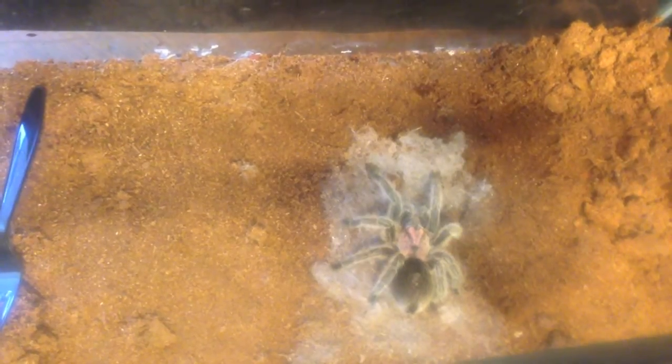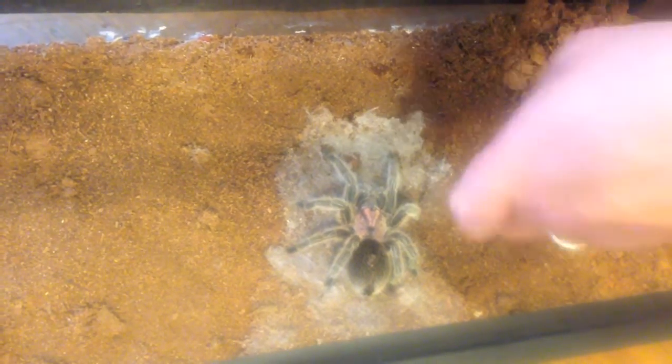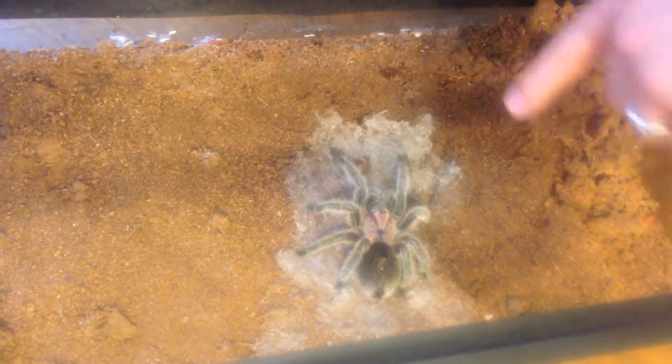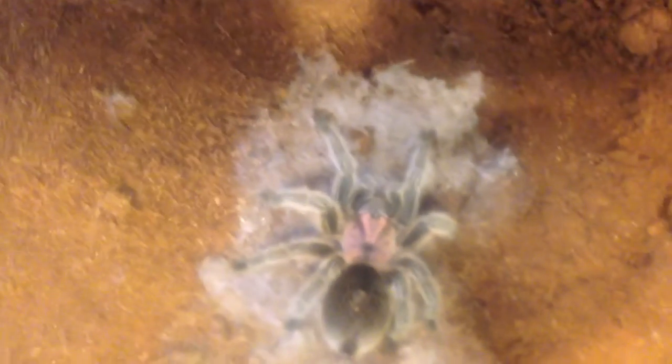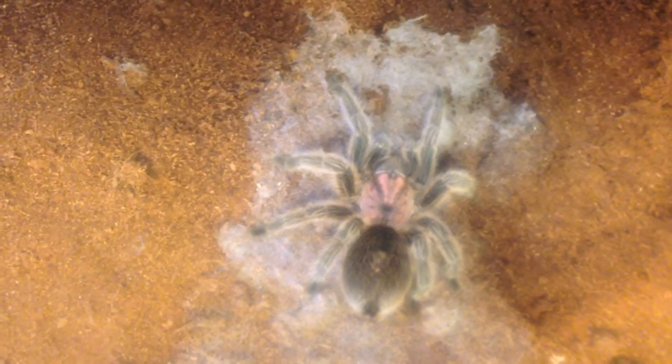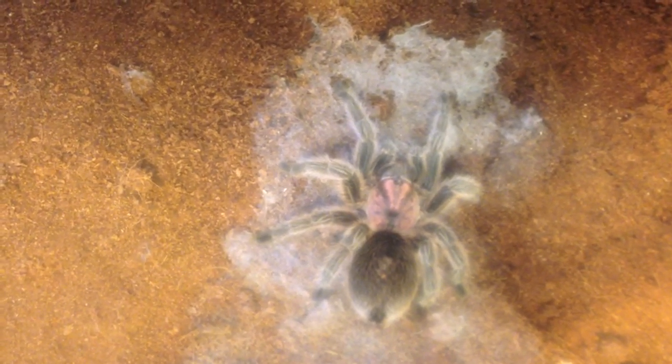So a tarantula has two defense mechanisms. One's in the back where it can spray its hairs, and then of course it has teeth. So either way, you don't want to be near those if you think that the tarantula is scared or nervous.